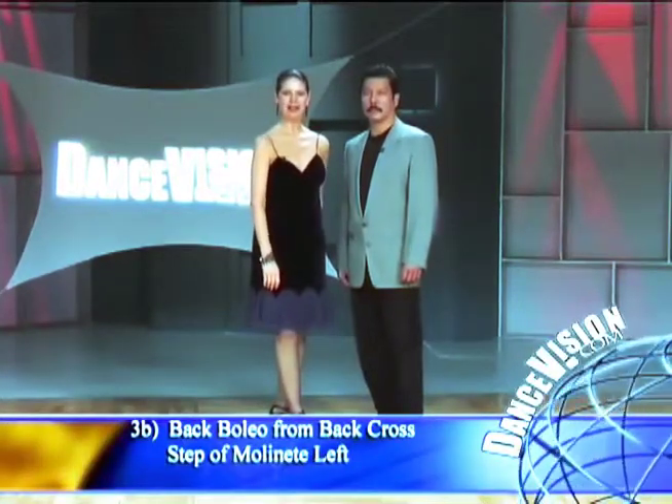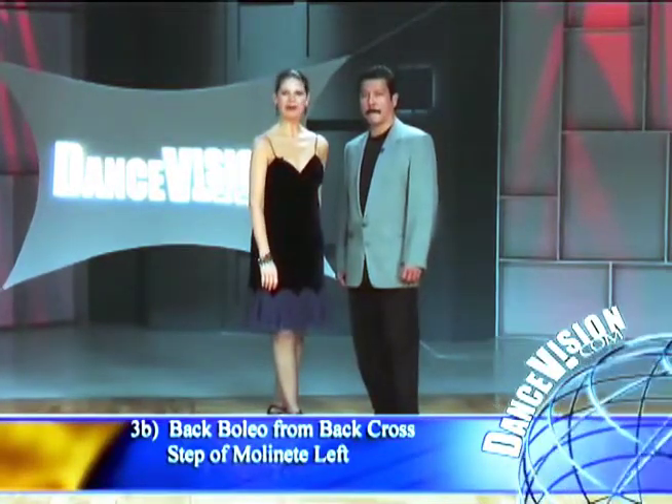Figure number 3B is baleo from the back cross step of molinete to the left.